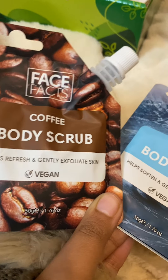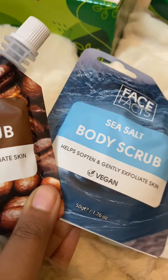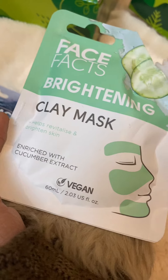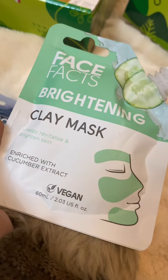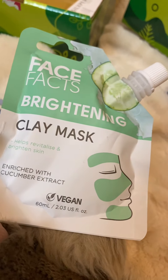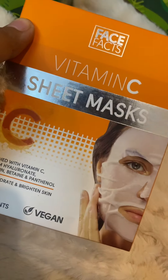I have a nice moisturizer. I also use the body scrub to exfoliate the skin. I have a brightening clay mask on the skin. If you look at this pack, you will never use it. There is a vitamin C sheet mask.